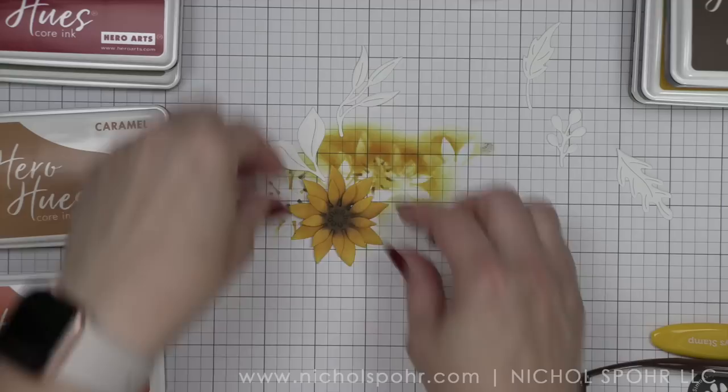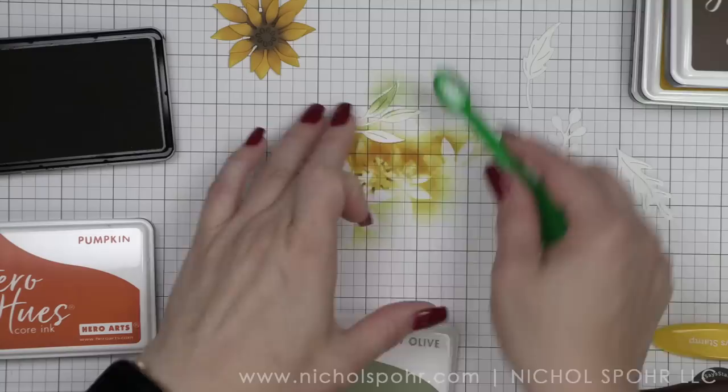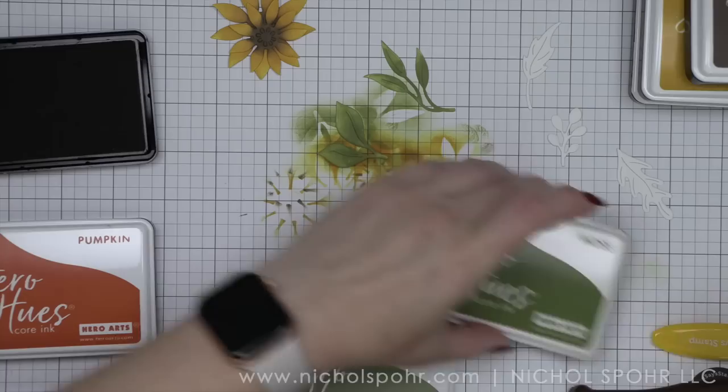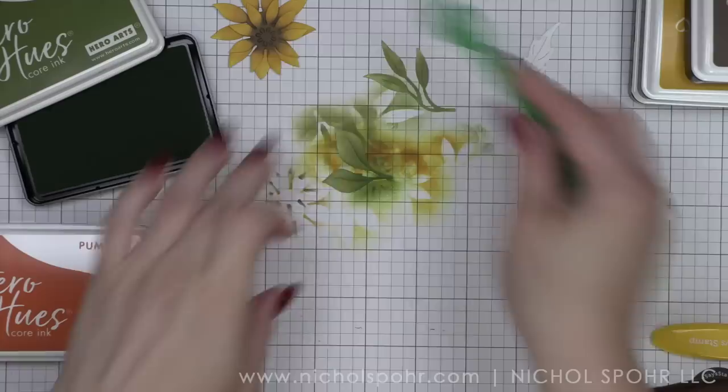For the greenery, I am going to color these in with moss and soft olive, starting with soft olive first. I really felt like we needed to pull in some green to balance all of the fall colors out — it's kind of a great base. I'm taking my ink blending brush, adding color with soft olive first, then going in with moss to darken up a few areas. You can use any colors of ink that you like — I love all of the Hero Arts inks, they are really good inks.